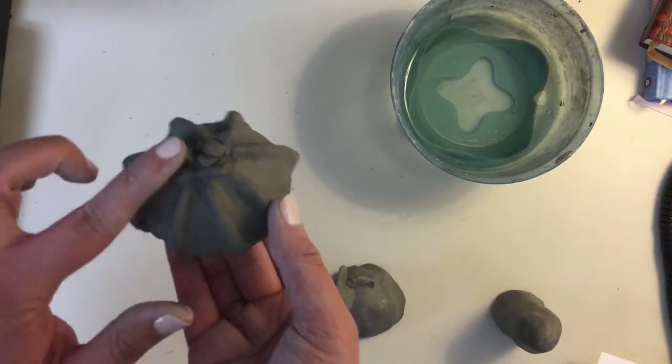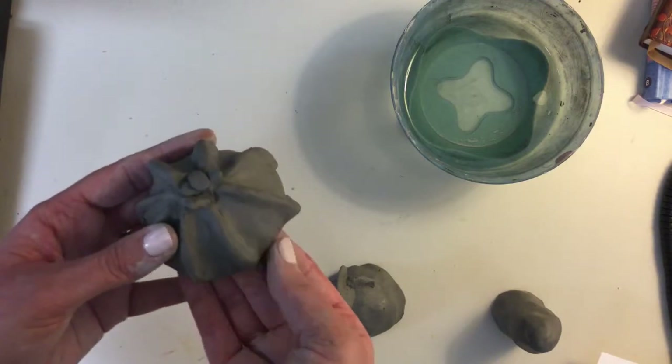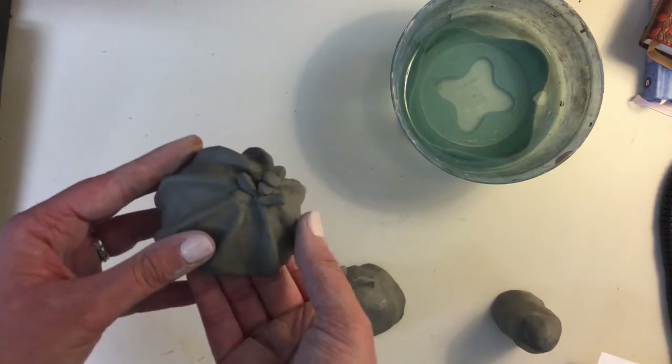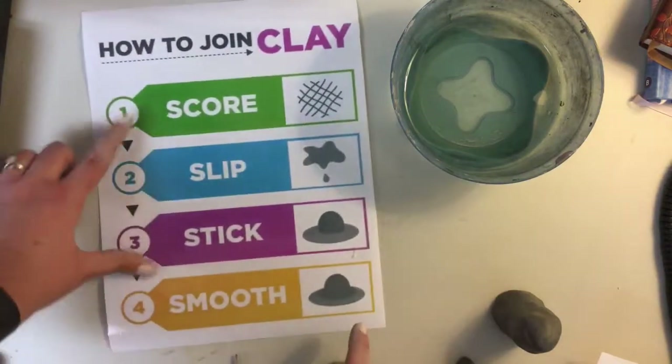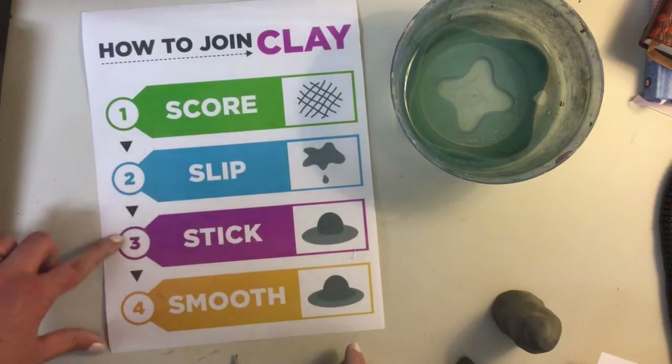I felt like I needed a little fun detail, like a little flower sprouting from the top. That uses the same techniques — just attaching a little different. And remember, when we're attaching things: score, slip, stick, smooth.